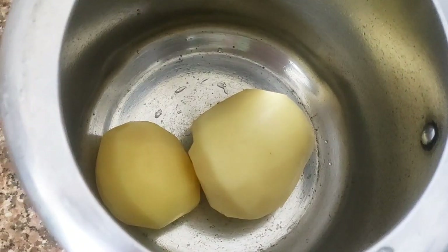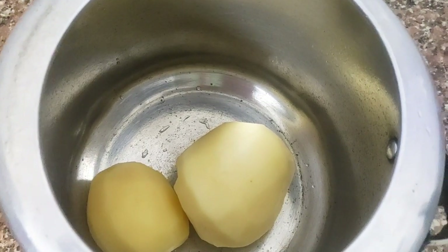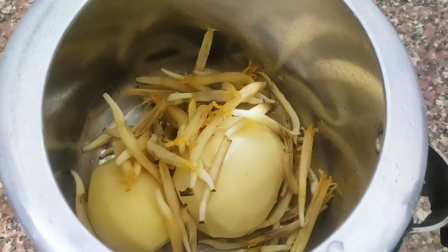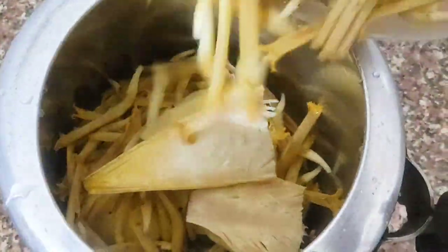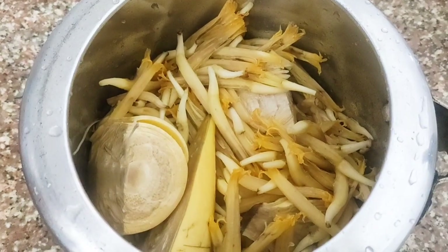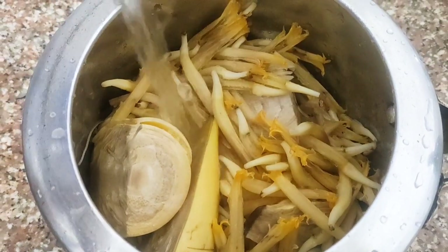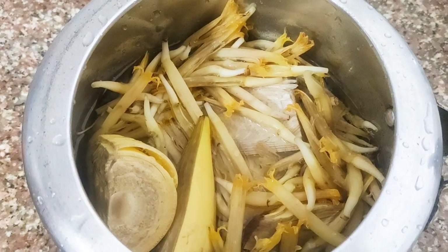Here I have taken two potatoes — these are already washed and peeled — and they will go for boiling along with the florets. I have also added the center white part of the banana, which is also called the banana heart flower. It does not require any cleaning except washing and can be used as it is.